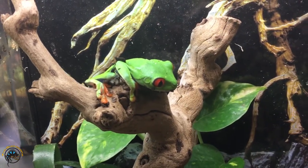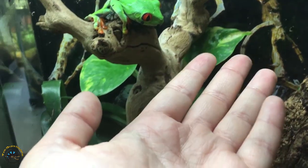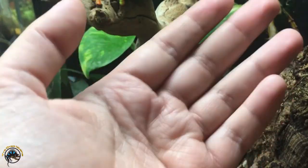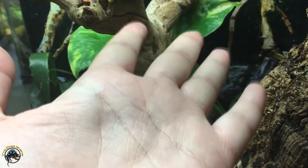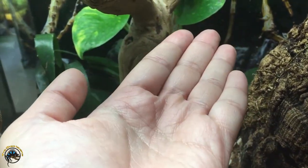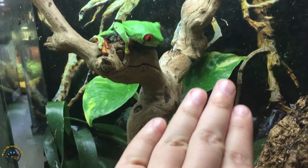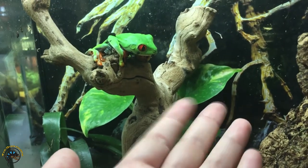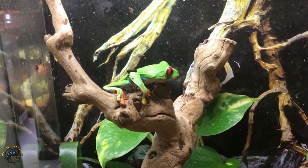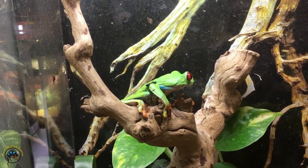Now say I wanted to handle this little guy. On your hands, you've got lots of oils and chemicals that you've been exposed to throughout the day. And if you wash your hands with soap and water, some of that soap still stays on your hands too. That soap can actually basically burn their skin, and so can the other chemicals you get on your hands during the day. Their skin is super sensitive to all those chemicals and oils.